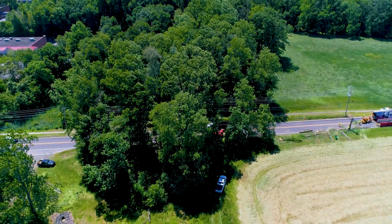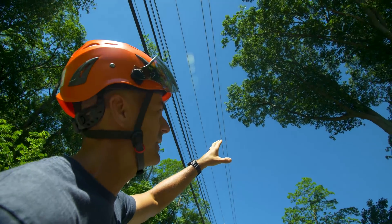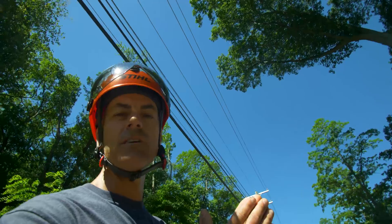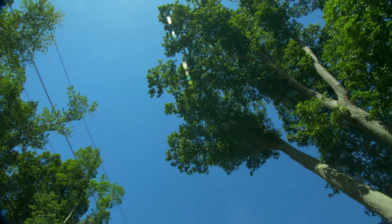As you can see, the natural growth pattern of this tree is towards the wires, which is why there's such a hazard at play here. We're worried that this tree is going to split out, take out the power lines, and then we have a situation where someone can get hurt or worse.